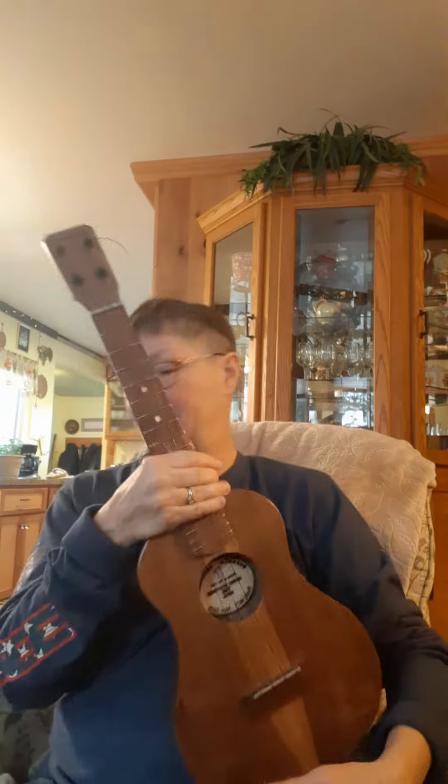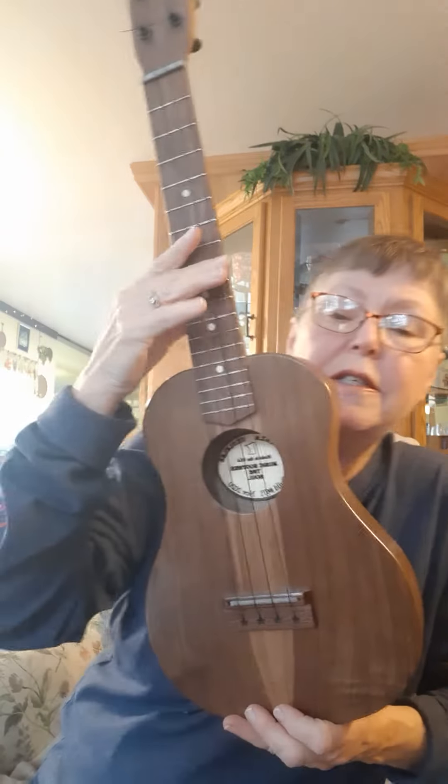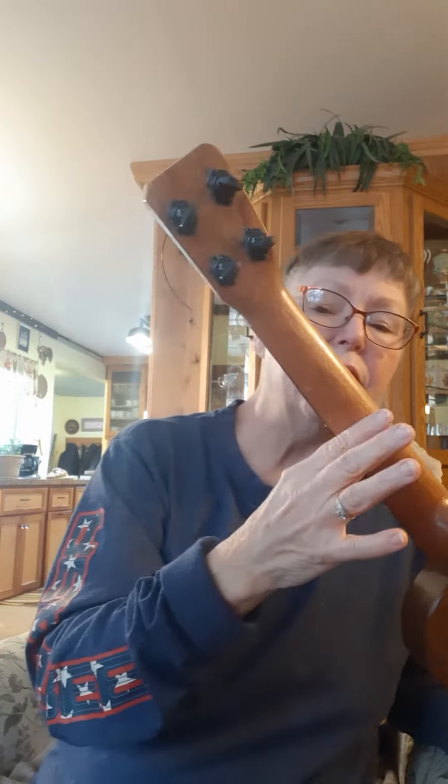Good morning, Laura. I have the ukulele that's ready to go. It's got some beautiful coloring in it. This happens to be one of our Homestead models. It is our standard double bout. It's got some pretty markings on the back there with our graph decks.